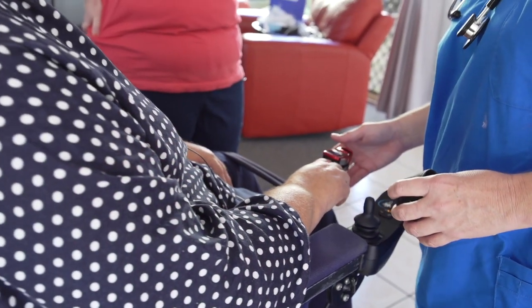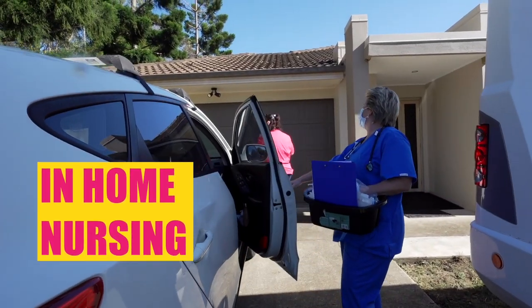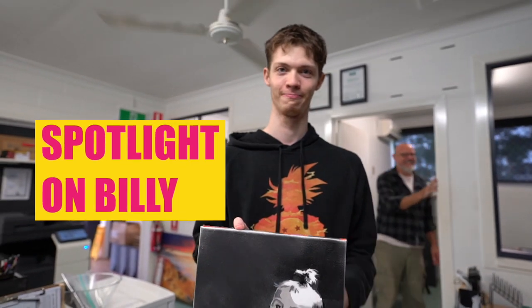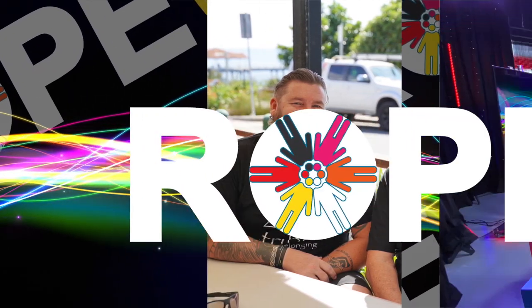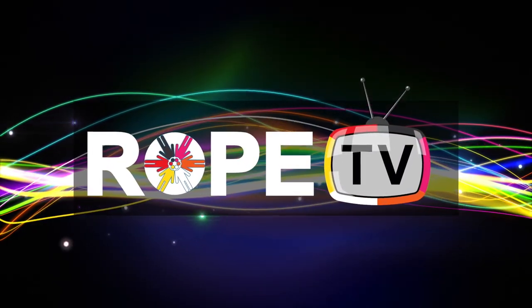On this episode, we learn about in-home nursing. Billy demonstrates the art of spray painting. We get trifle with our special guest Ryan Elson. And we show off our brand new set. This is Rope TV.